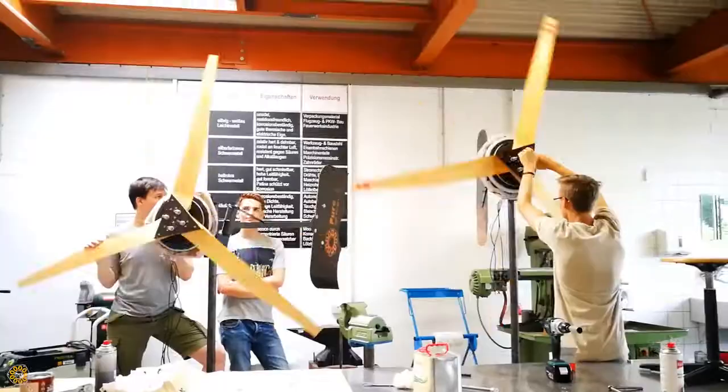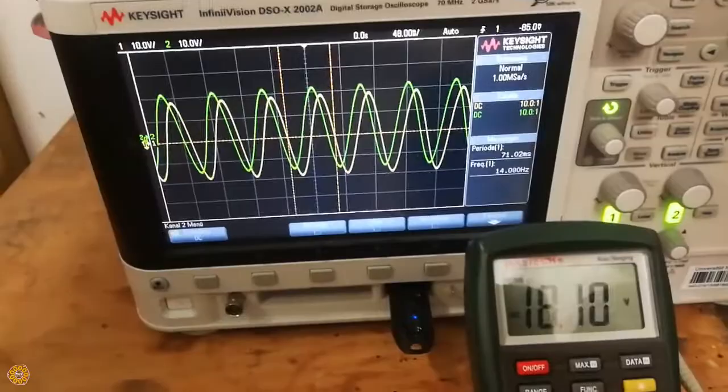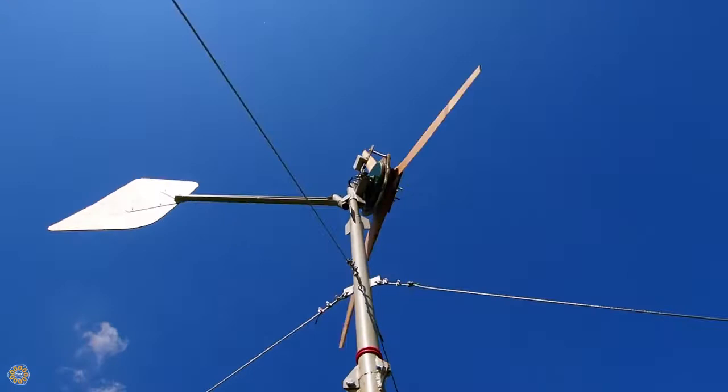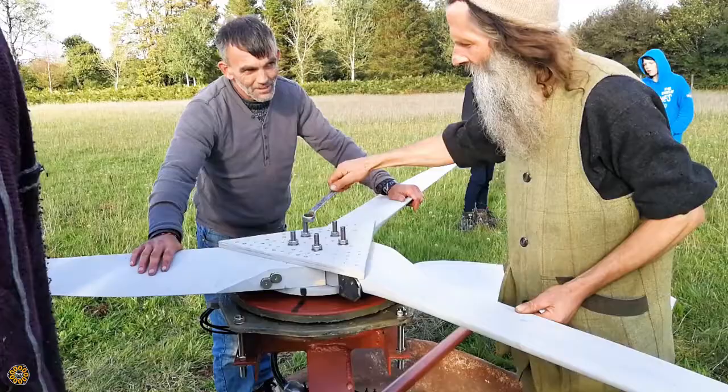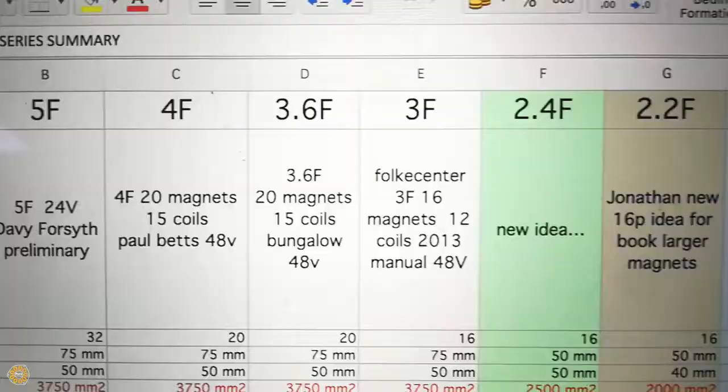After building about 30 wind turbines in my workshops and collecting many ideas, it is now time to turn countless drafts into a real publication and share the knowledge. This new book will contain the latest plans for building the popular ferrite generator wind turbines, also called the F-series.